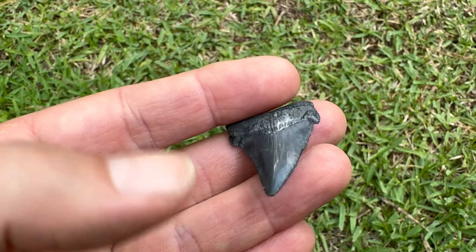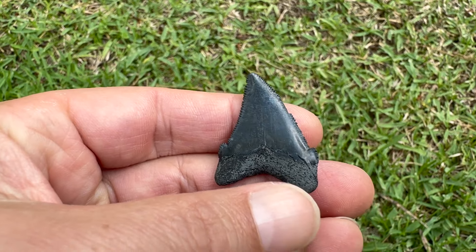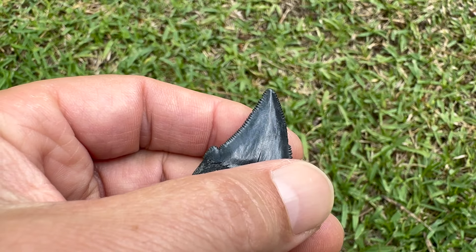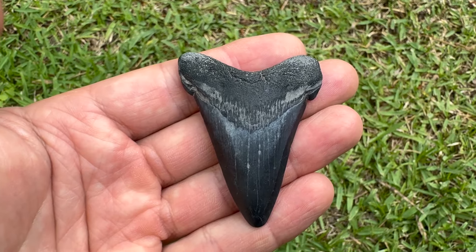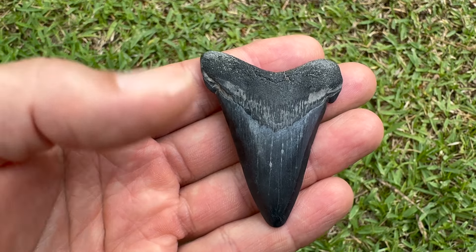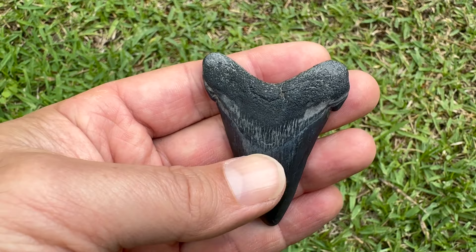Sharp, very nice tooth. This little Anguistiden - pretty nice, inch and a half, decent color, good serrations, good cusp, pretty good root. I'll take it.